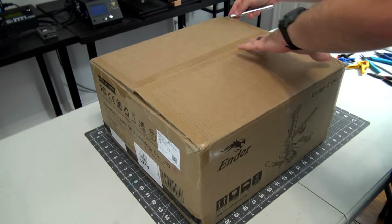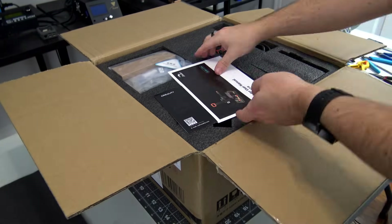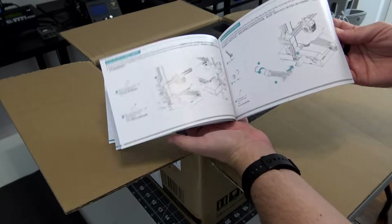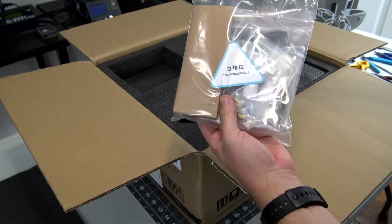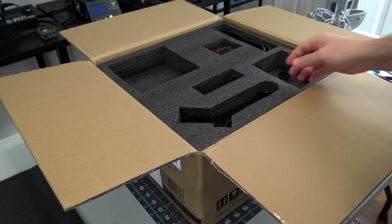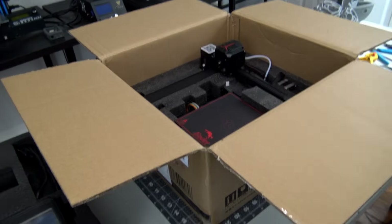A disclaimer before I begin: I was sent this Ender 2 Pro for review by Creality3D.shop, an online distributor of Creality 3D printers. Everything I say is my own honest opinion after using this 3D printer over the last month, and they won't see the script or this video before I upload it on YouTube. Thank you Creality3D.shop for letting me share this printer with all of you.